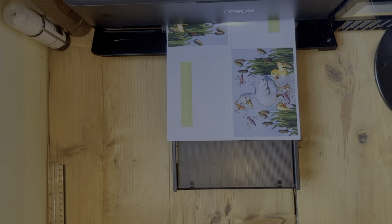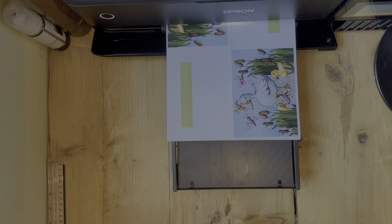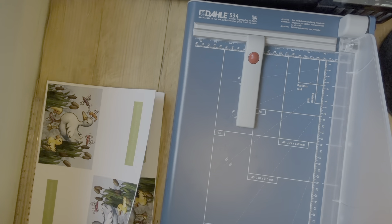In this vlog I shall be restocking some of my cards. My goal is to always have 20 of each design available so that I can send off orders swiftly. I still have a few to go. Some of my newer designs have not even been printed yet but as I've not listed them in my Etsy store, there is no rush.